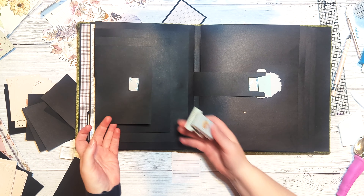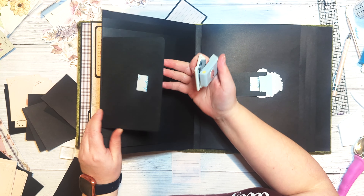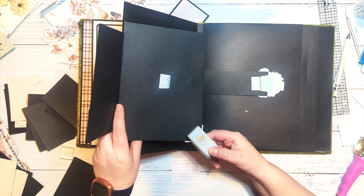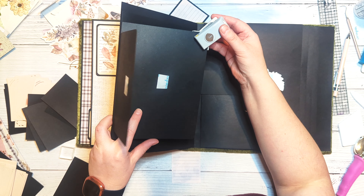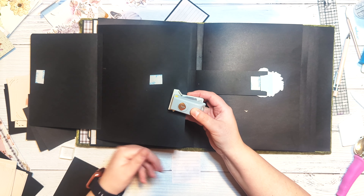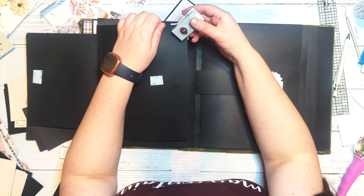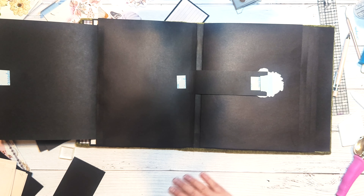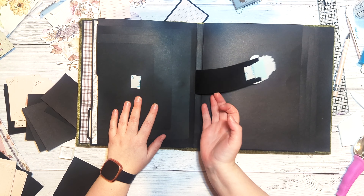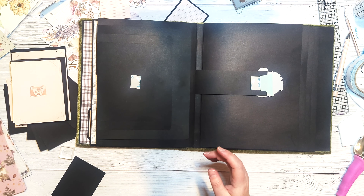I'll round the corners of my flaps using an EK Success corner punch since I forgot to do it before gluing them down. Then I'll choose pattern paper for the base page, the top of the large flap, the top of the medium flap, and for the small flap I'll use a portrait-style four by six journaling card backed with pink cardstock cut to four and a quarter by six and a quarter. I'll cut a second pink mat for the backside as a photo mat.